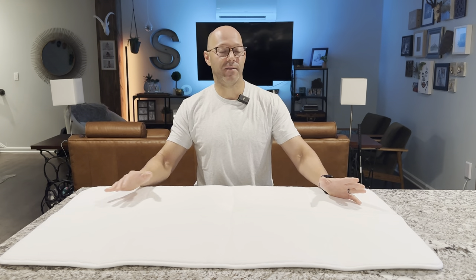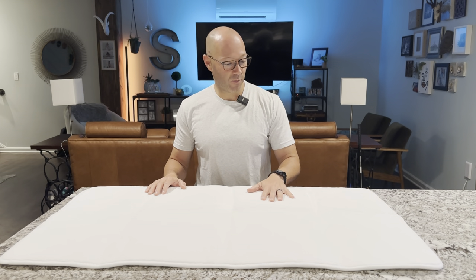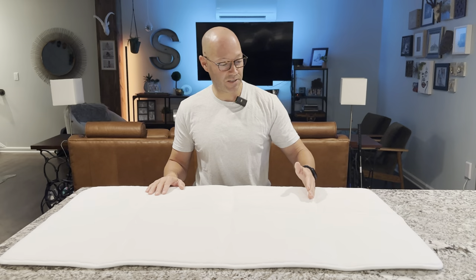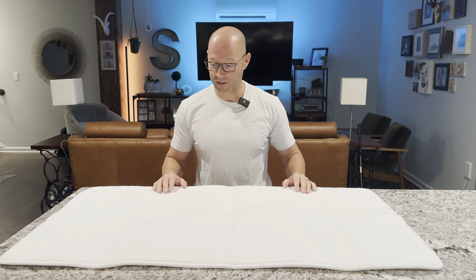I just got in my memory foam bath mat — this is the 44 by 26 inch in white. I'm a little disappointed because I've had it unfolded now for about 24 hours and it still has these crease lines, but I know an upholstery hack that should fix this.